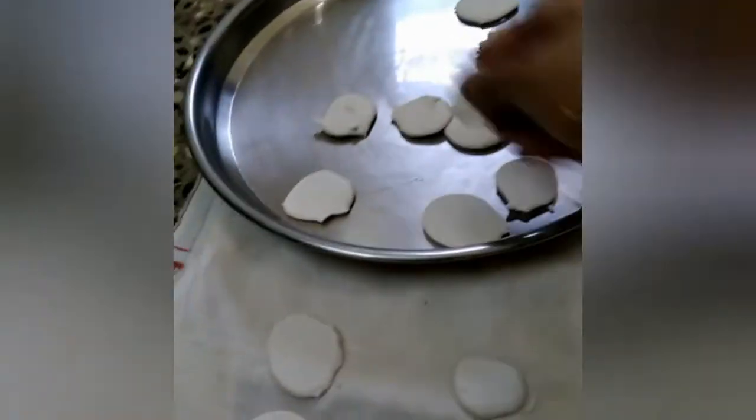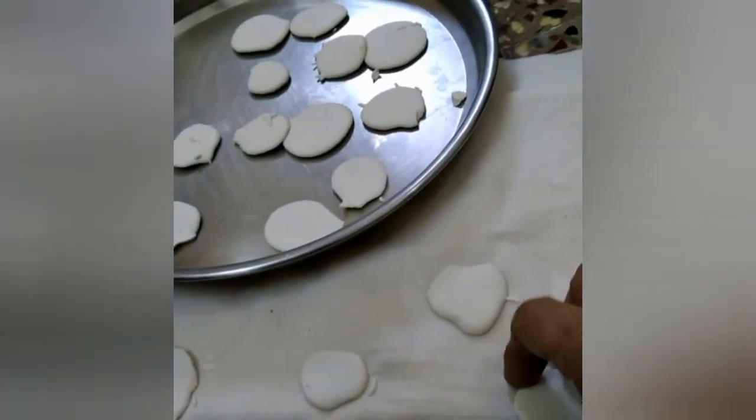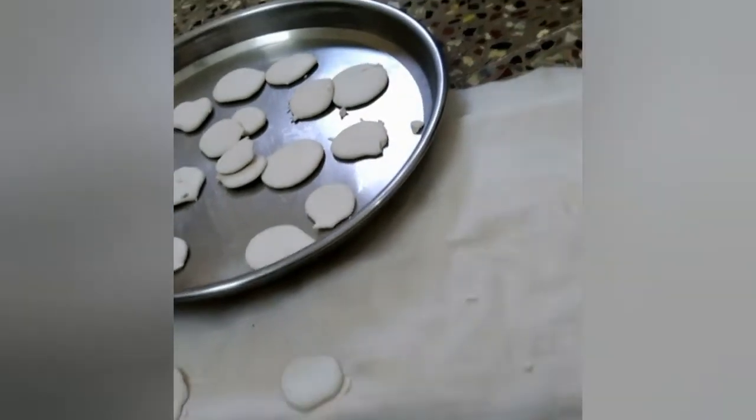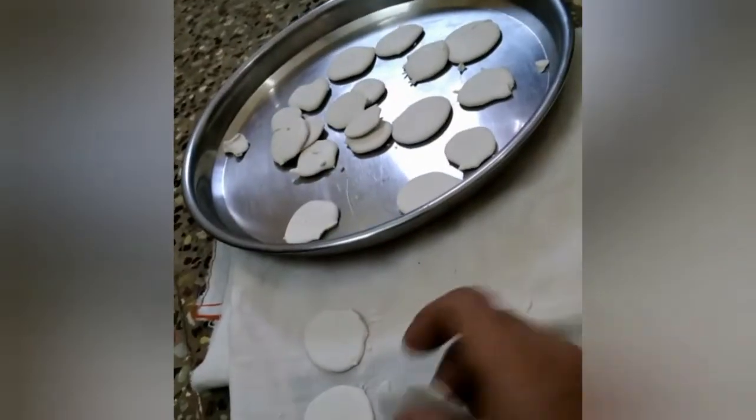We are going to add some pieces of wood. We are going to store the wood. Then I remove the leaf.